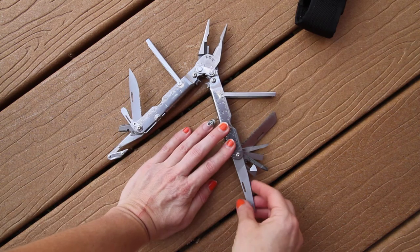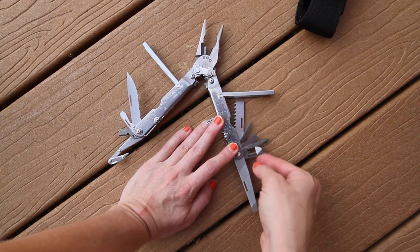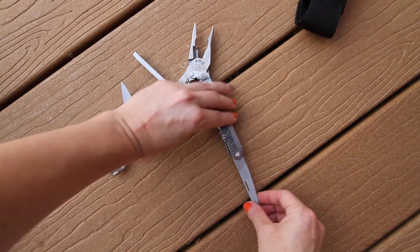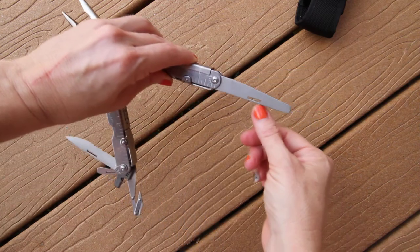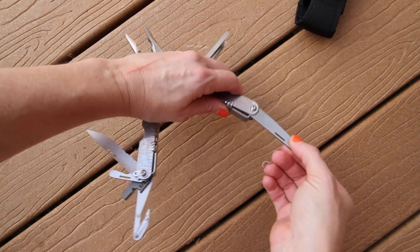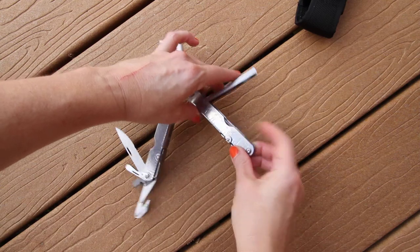It's all in the lockout system, so you get to pick whichever tool you want to use. These go down, locking the tool into place so it's not going to go anywhere. Then you unlock it, push down to release it, and that tool goes back into the handle.